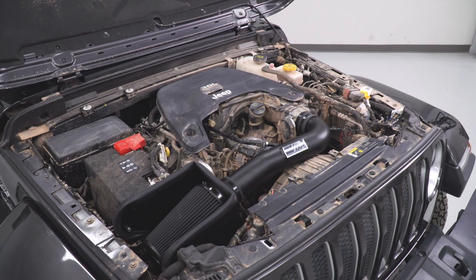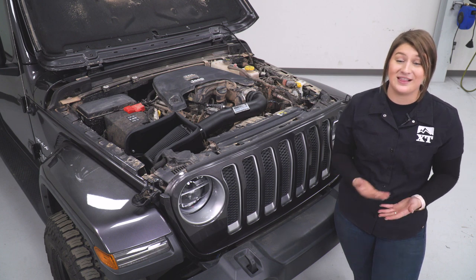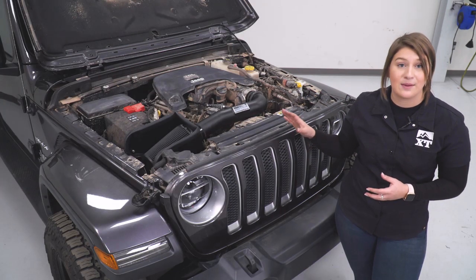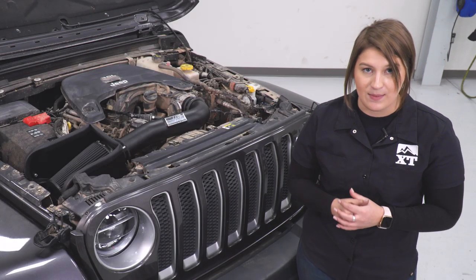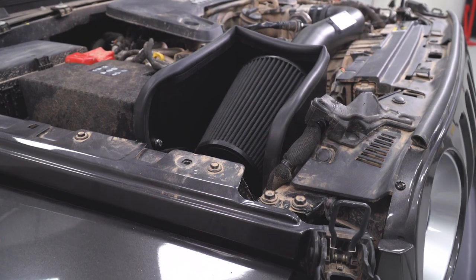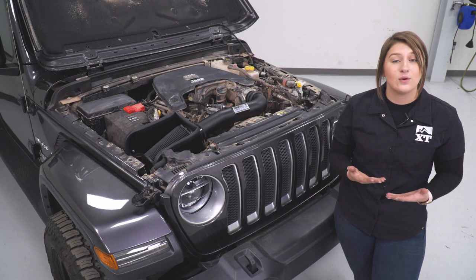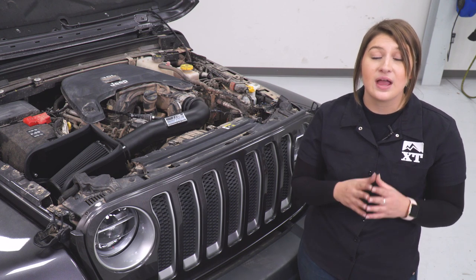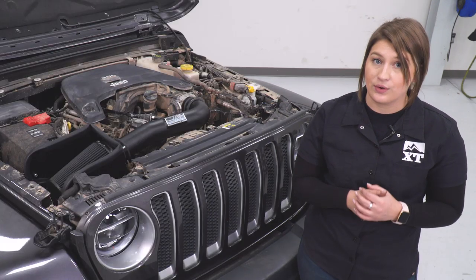It is going to be oiled for those of you looking to maintain this over time and keep it for the life of your Wrangler. Not to mention, this is overall going to give you a better look than the factory plastics with the black powder coat aluminum intake tube and the black filter giving you that stealthy look. Now, this is going to be an open box design — that's really for somebody who's sticking to a drier climate and isn't concerned about water getting inside their engine bay. If you are in a wetter climate, doing some mudding or water fording, I would recommend looking at some closed box choices for cold air intakes or even some snorkel options.